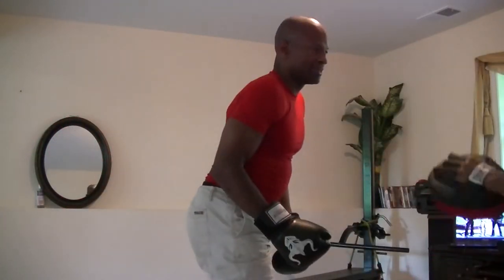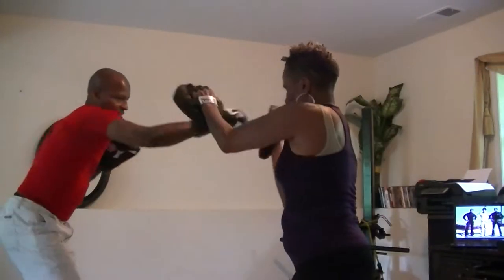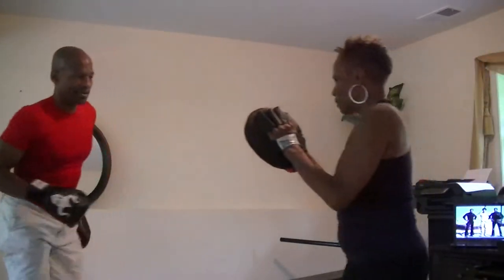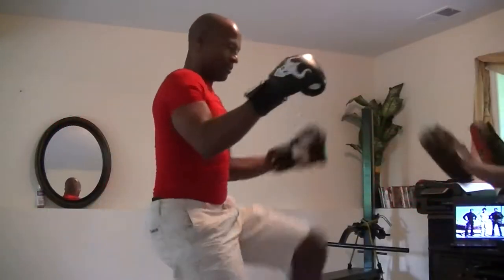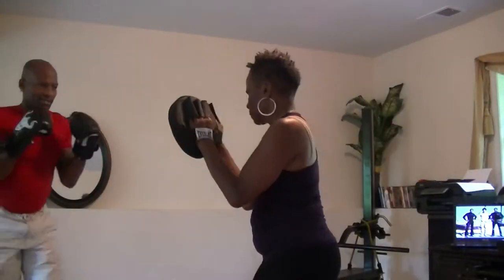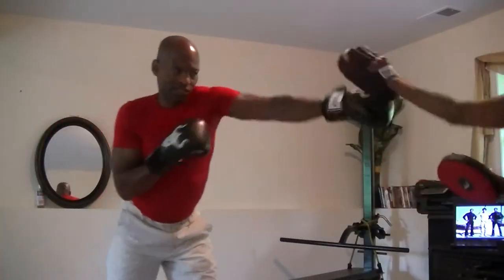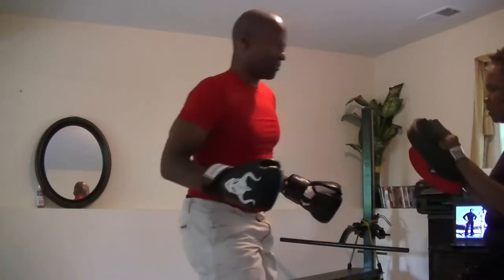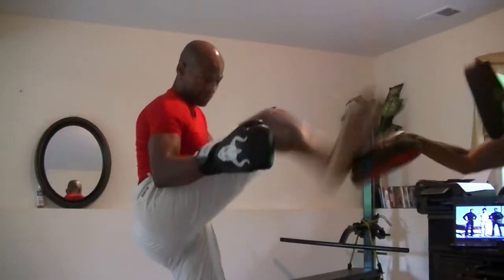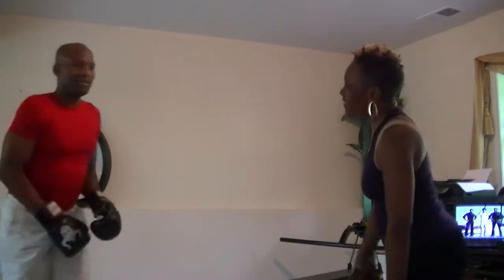When I come back like that, it's gonna be jab, cross, jab, kick. That's it — counter. Jab, cross, jab, boom, counter. So you see the rhythm — you're breaking up the rhythm. Jab, cross, jab, break up the rhythm. Boom. Ready? Jab, cross, jab, boom. Break it up, break it up. Jab.